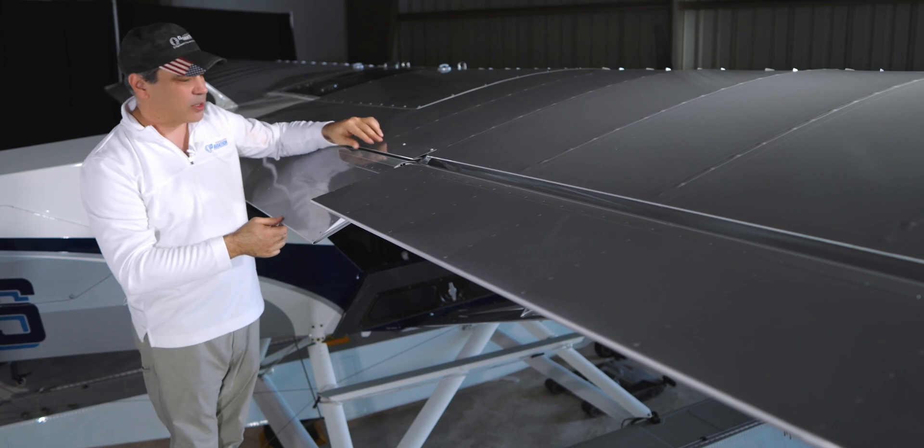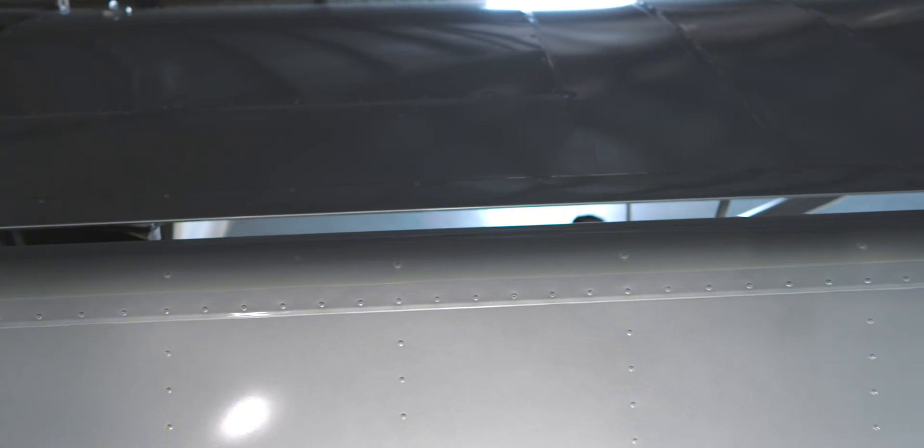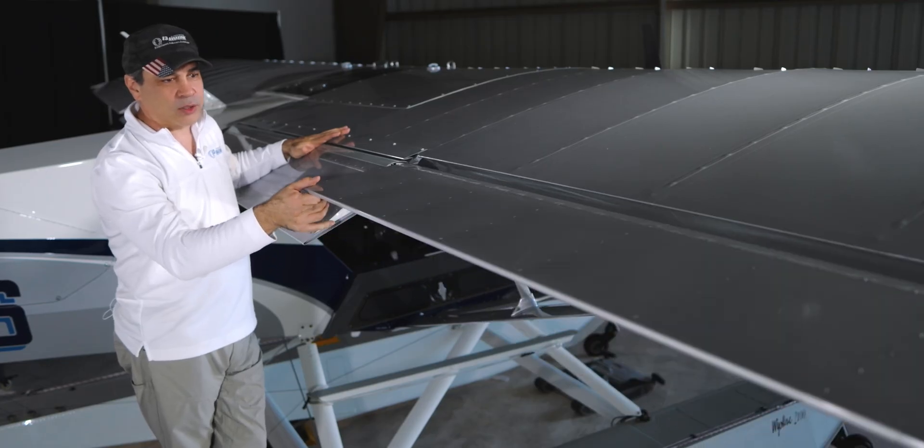We've got gap seals here, so these will slide up in there. We've come down to 35 degrees on these. And of course, we've got the G-series ailerons here as well.